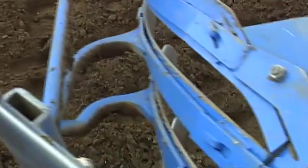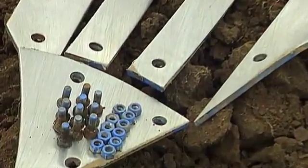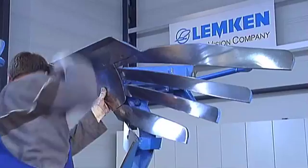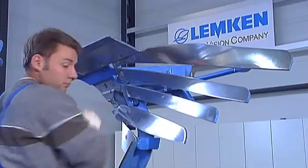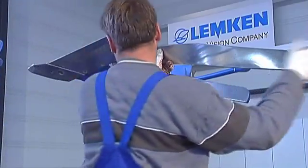Short setup times and short idle times are decisive advantages during the peak season when things need to go fast. The tool-free Duramax quick change system is amazingly simple. Unlike conventional slatted bodies, which often necessitate the replacement of more than 10 bolts, all that's required is to pull out a linchpin and then remove the mold board shin that serves as a locking device. Next, the mold board and the slats are released from their connectors.